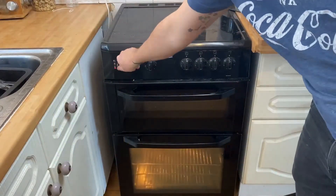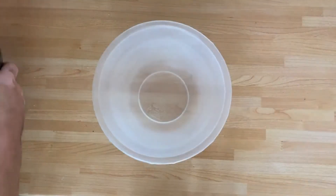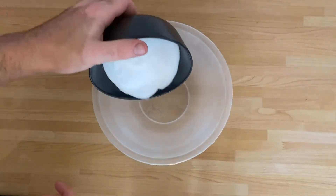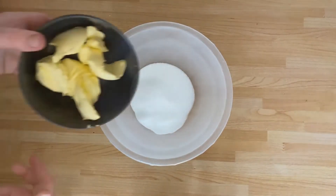After that you want to preheat the oven to 180 degrees. Then you'll need to get a mixing bowl and mix together the butter and the sugar until light and fluffy.